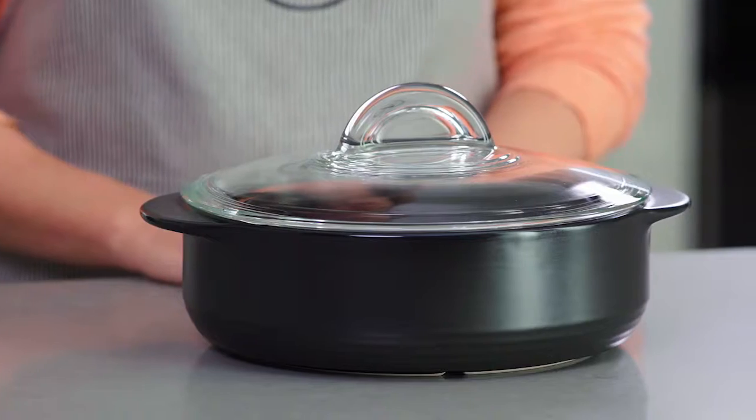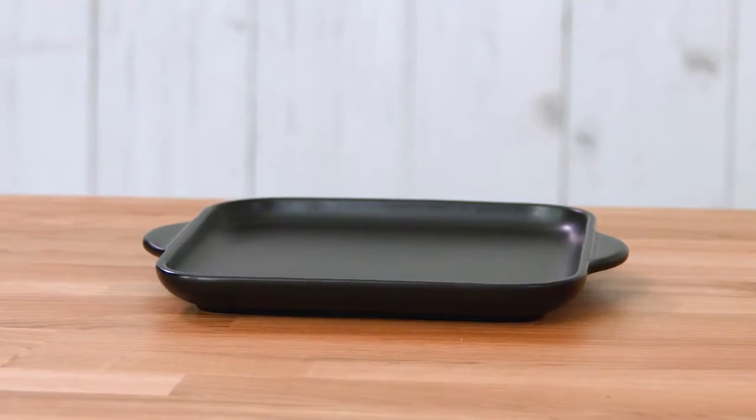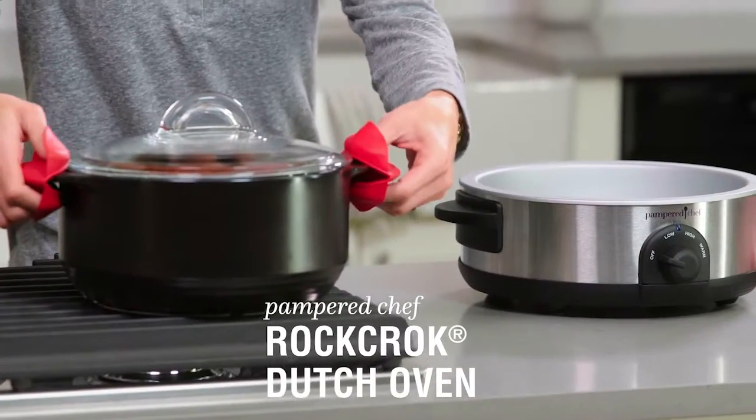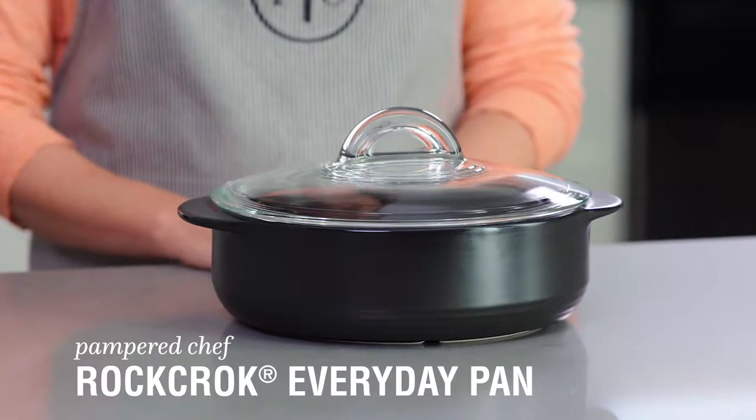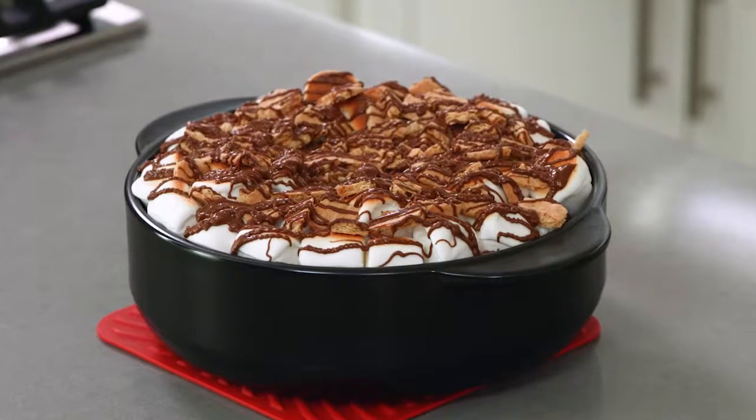Now that you know why you need a Rock Croc in your life, which one should you choose? We have something for every kind of cooking. The original Dutch oven is perfect for stews, braised meat, and one pot pasta for the whole family. For weeknight cooking, the everyday pan is a must — use it for smaller families, side dishes, and even desserts.